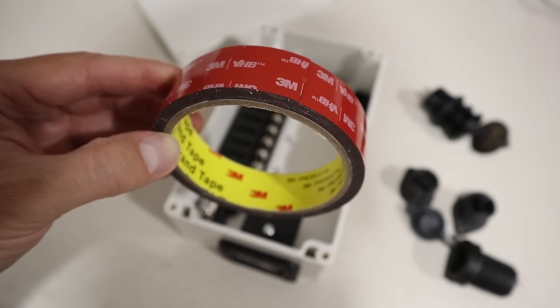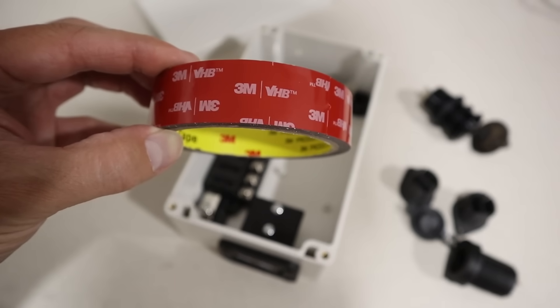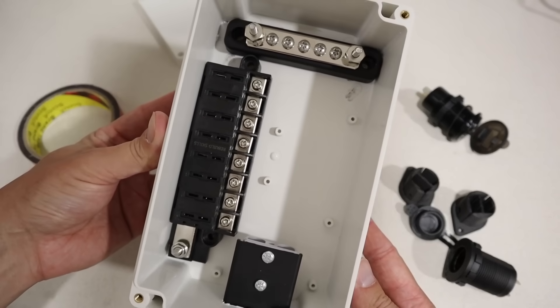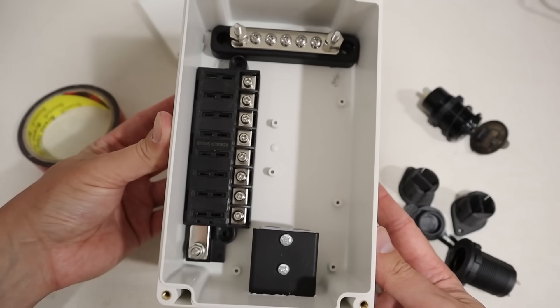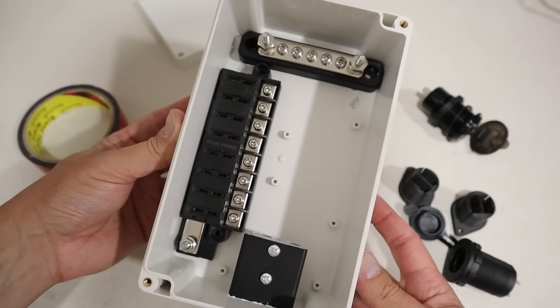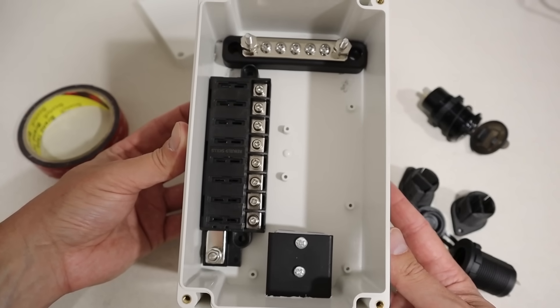Moving on to the next step: I used 3M VHB tape — actually two layers of it — stuck to the bottom of the fuse block and the DC bus bar to hold them in place on the bottom. That's why we removed the plastic standoffs, so they'd have a flush place to mount. I just love how well these fit inside this case.